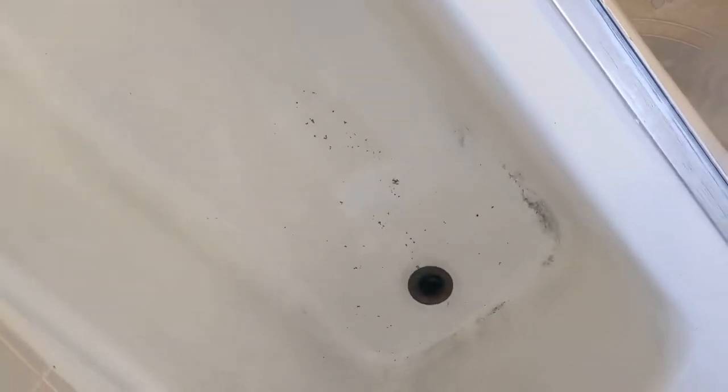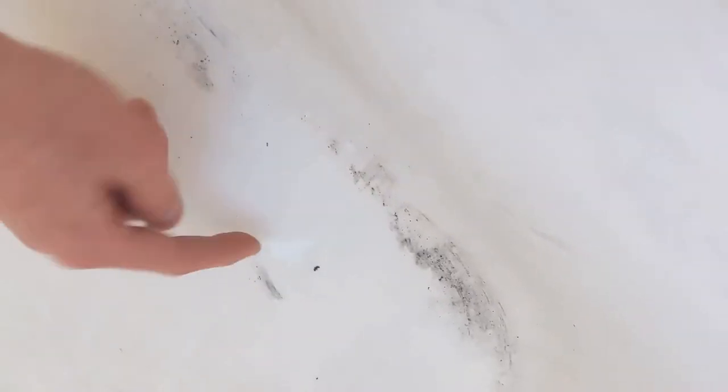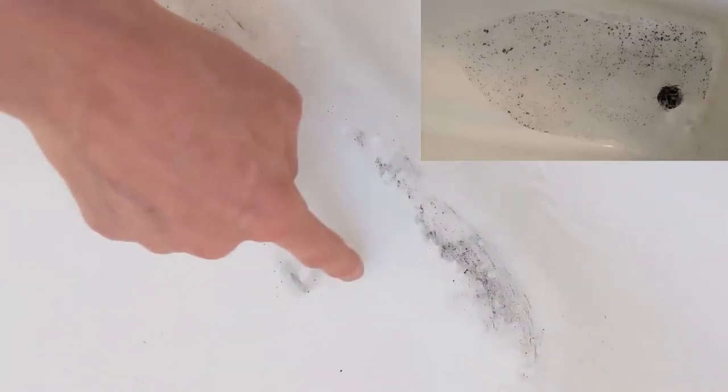That's the black stuff — that's the hoses disintegrating. Nasty, nasty stuff. And then if you look at it, when you touch it, it turns into like mascara or something and it gets on everything. It's hard to get out. So we're going to put the new hoses on and see how it goes. I really think it's going to fix it.